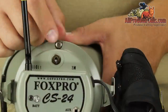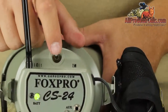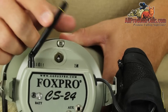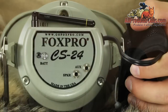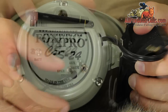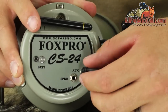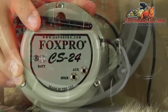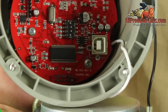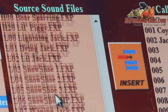The CS24B also features an on-off toggle switch to turn the caller on. You cannot operate the CS24B without the remote control. An external speaker jack is included for use with an additional speaker, and an auxiliary jack is added for use with any Fox Pro decoy or set mister. The CS24B also features a USB port which allows you to connect the caller to your computer and change, rearrange, or remove sounds.